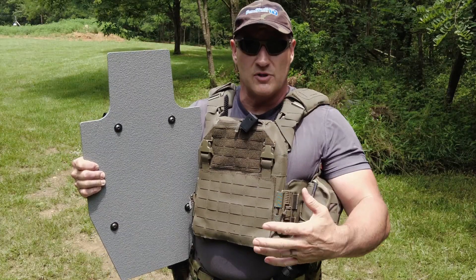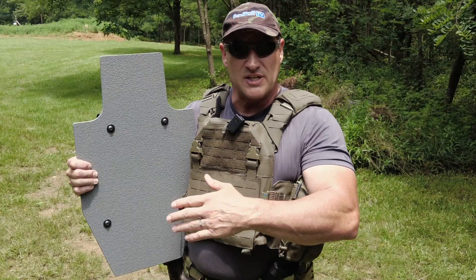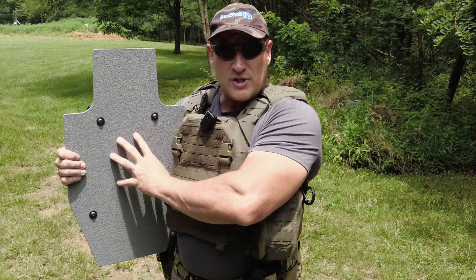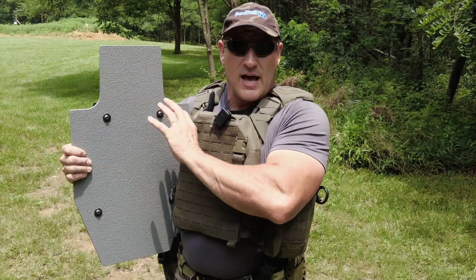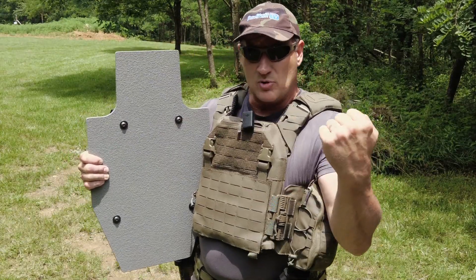This is something small — individual use. It's not meant to protect a whole team or a whole stack coming through. It's just meant to get you to a threat very quickly or through a threat very quickly. We're going to shoot this and show you some of the uses for it and how to properly employ it instead of just grabbing it and putting it between you and a threat.